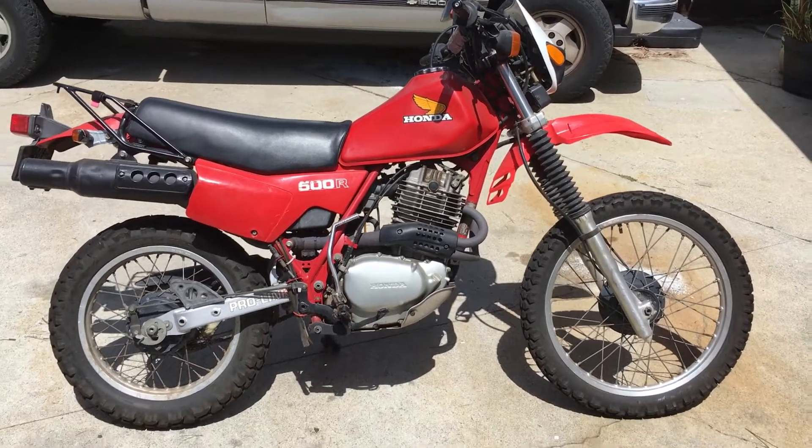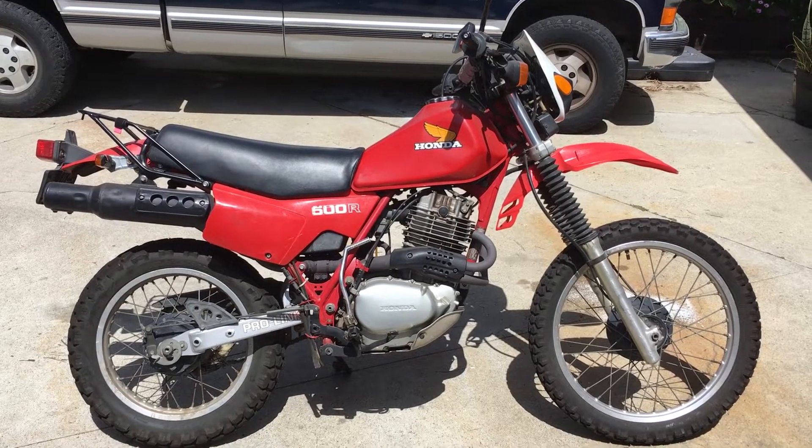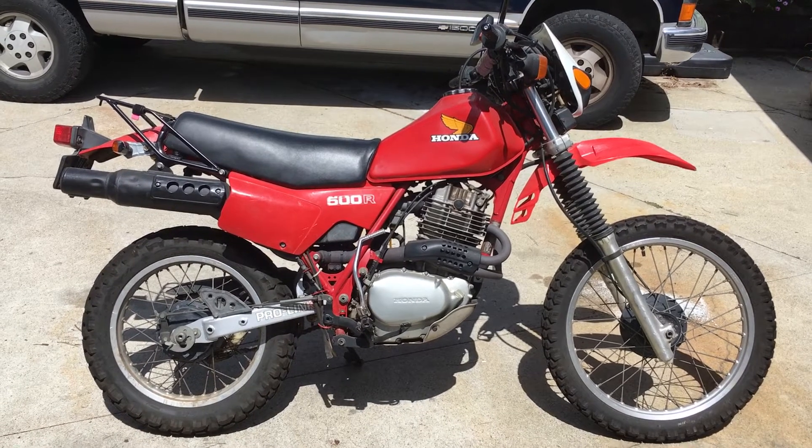That's for freeway urban assault vehicle Los Angeles use. Thanks for watching — comment, like, subscribe, that's what the kids are saying these days. Smash the like button, all that. Thanks.